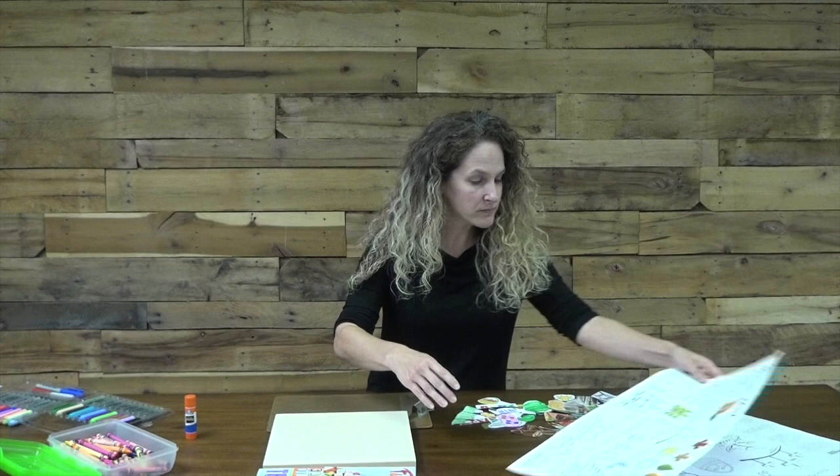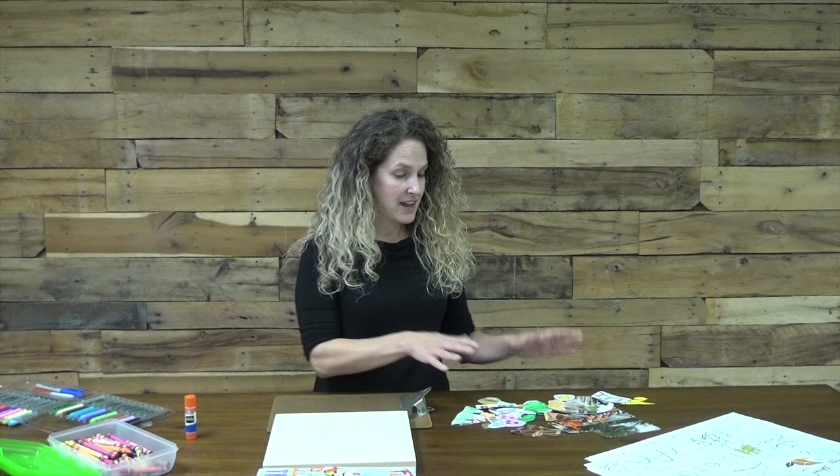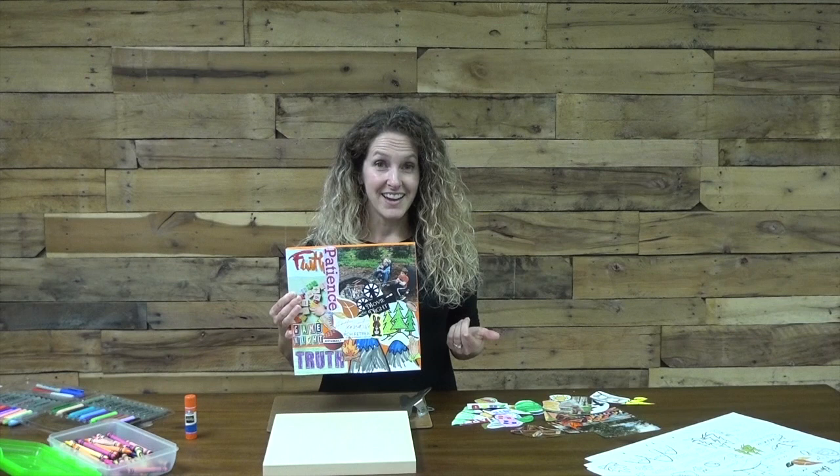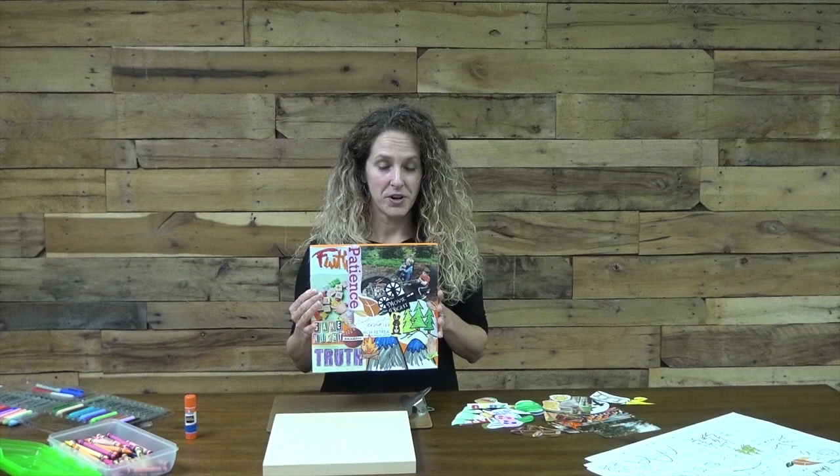Once you've decided what you would like to put on your piece, you're going to cut those pictures, words, whatever you're planning to include out and have them ready to go onto your board. You can also include pictures that you've taken from the weekend — movie night, hikes, s'mores gatherings — any of those things would be great to include on your memory board. You can print those out just on plain printer paper, nothing fancy, and that's actually going to adhere to your wood board more easily. As you're sharing your pictures on social media, be sure to tag us at firstprezws and use the hashtag acr2020.